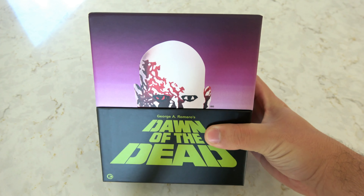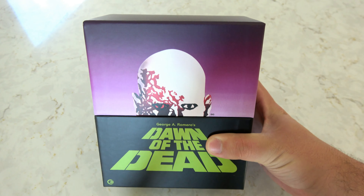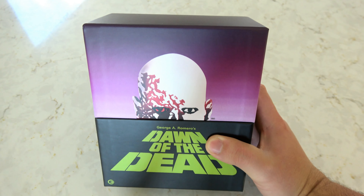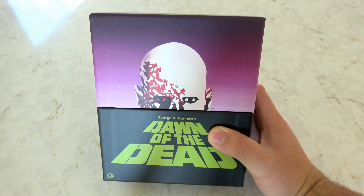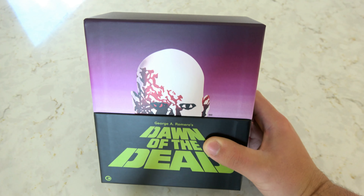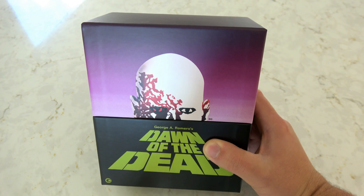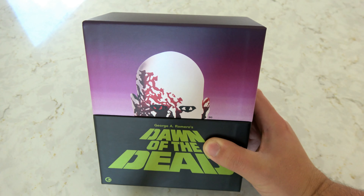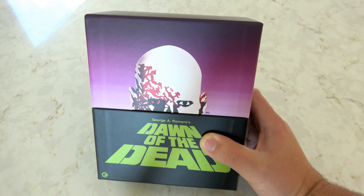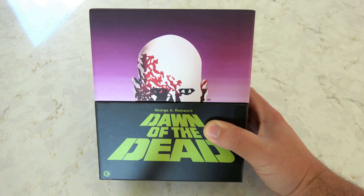So that is going to wrap up today's quick unboxing and overview of my favorite Blu-ray release in probably the last decade — George Romero's Dawn of the Dead, the 4K UHD release from Second Sight. I want to extend them my sincerest gratitude for sending me this copy to unbox and review. If you have any questions about this release or any of the bonus features, ask them in the comments below and I'll do my best to answer them. Remember to leave me a like and set up your notifications. Everybody, I hope you have a good day.